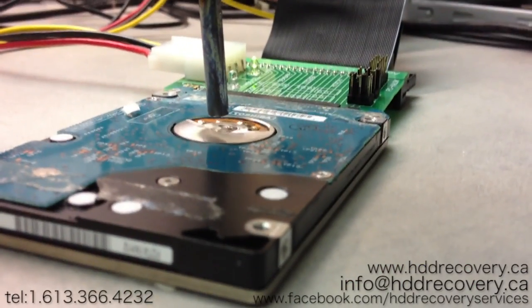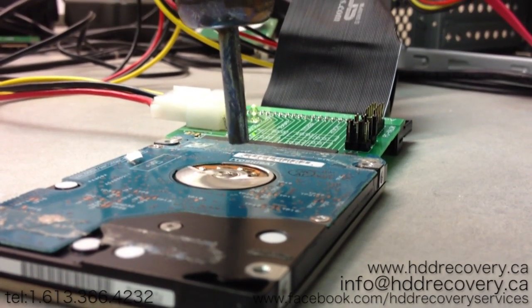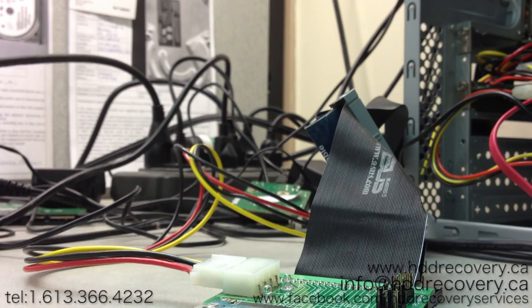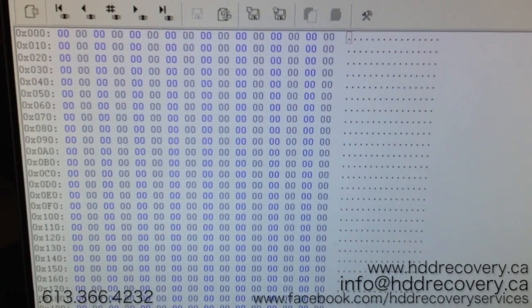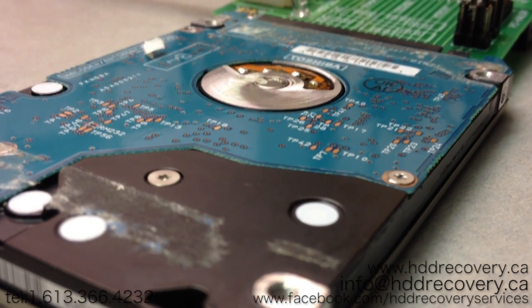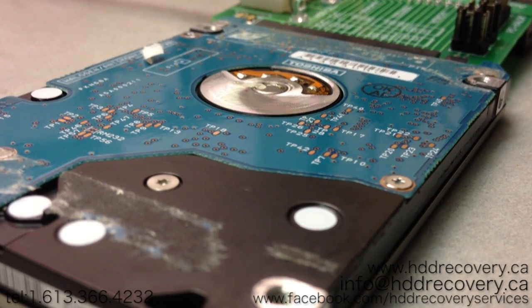That's one quick solution to get your drive going again without the expensive route of sending it to a data recovery company for a platter transplant. For more tricks and tips on data recovery, follow us on Facebook or subscribe to our channel. We'll be coming out with more videos on this topic — hopefully you find this information useful. Thank you for watching, and we'll be back with more videos next week.